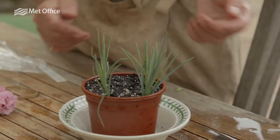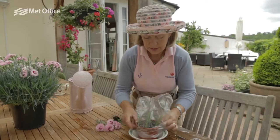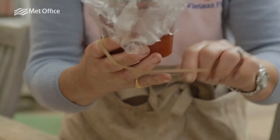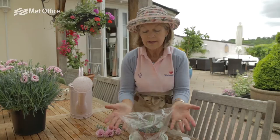You have to allow between four to six weeks for your plants to make little baby roots. We put the polythene bag over — this is our little Blue Peter moment now — and we secure the polythene bag with an elastic band and stand it in the saucer of water.